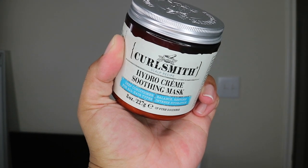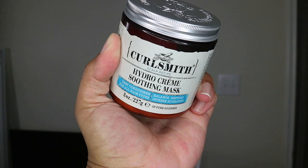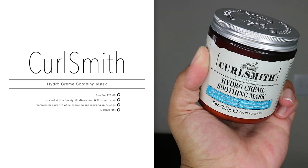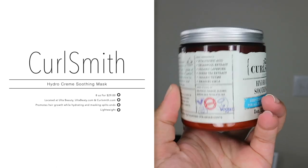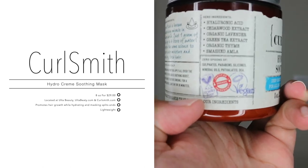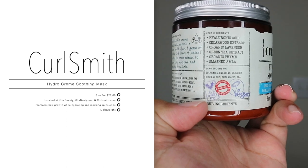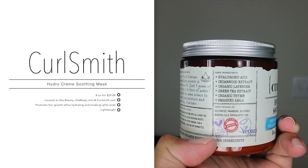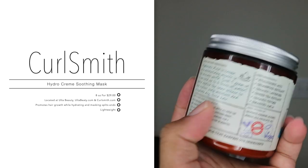Well, Soothing Mask — excuse me. I am starting off on freshly washed hair. I did go ahead and use their probiotic hair scrub — I'll do a review on that later, but I wanted to keep the videos separate. This product, the Curlsmith Hydro Cream Soothing Mask, you get eight ounces for $29. You can pick this up at curlsmith.com, ulta beauty.com, or Ulta Beauty in stores.